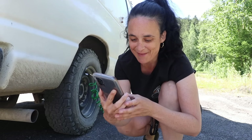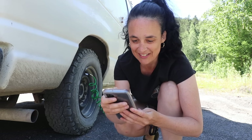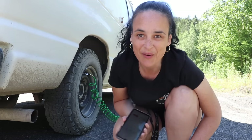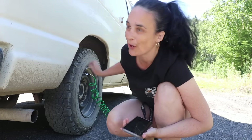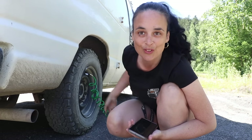I put a timer to see how much time it takes me. We're at 11 minutes right now, and I think it's going to take me around 15 minutes to put 30 PSI on my back tire. To do all four tires, I think I'm going to be here for an hour.